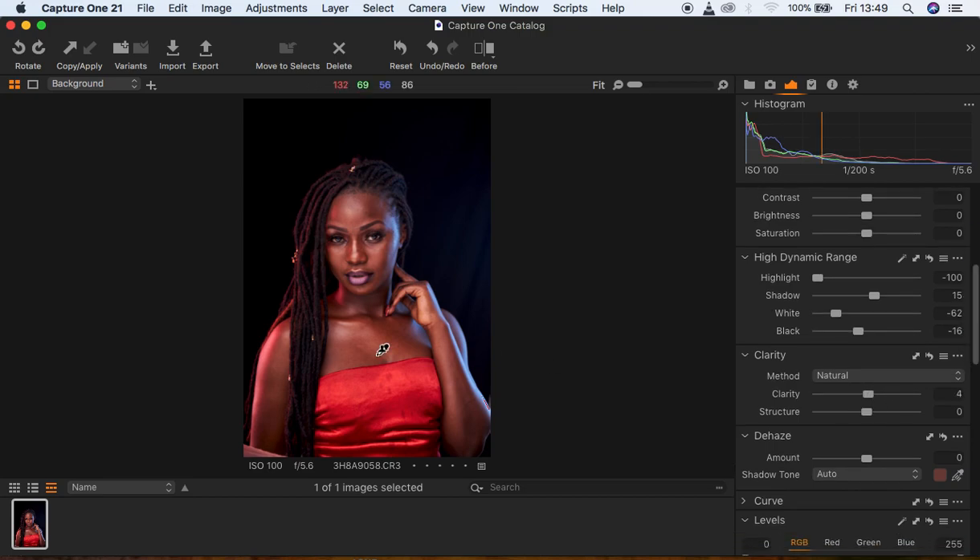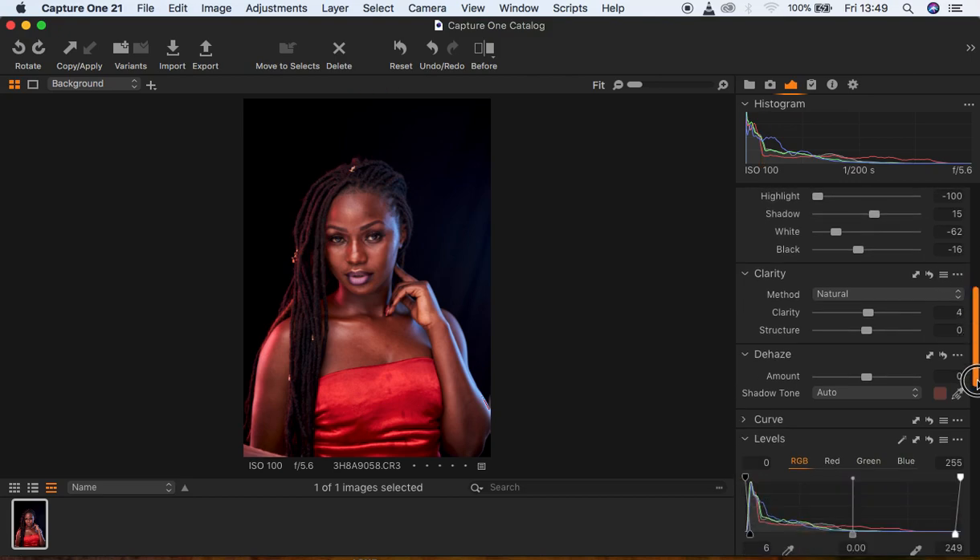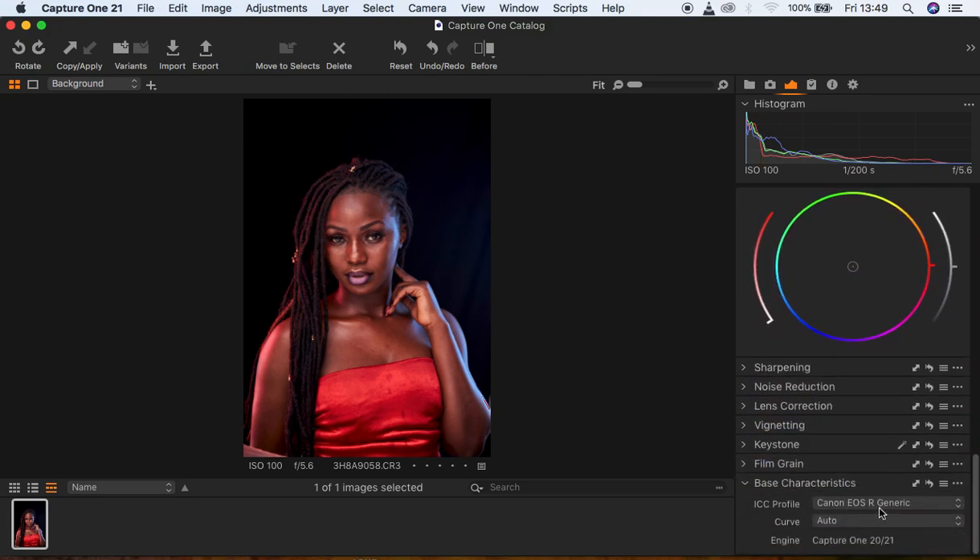Since we have this reddish color, I'm going to come to the ICC profile and select Pro Standard. Canon cameras usually have magentas or a lot of reds in them, so you can see we still have magentas in this image and we're going to be fixing that.